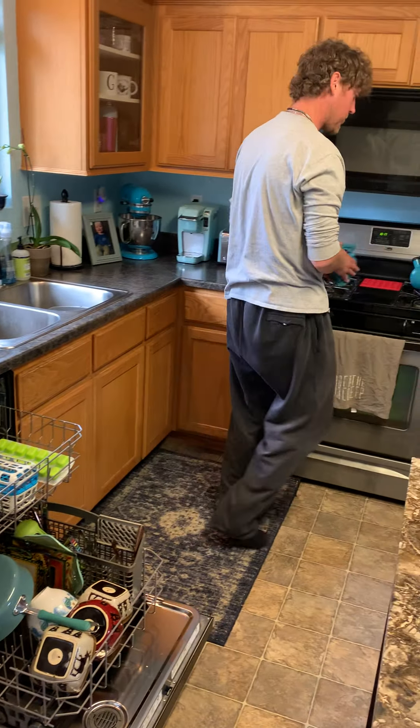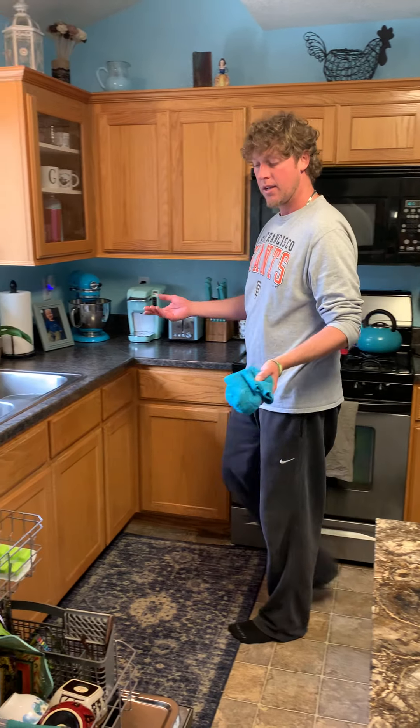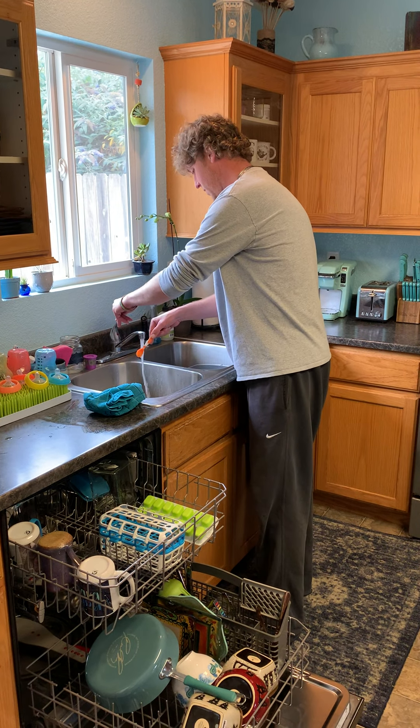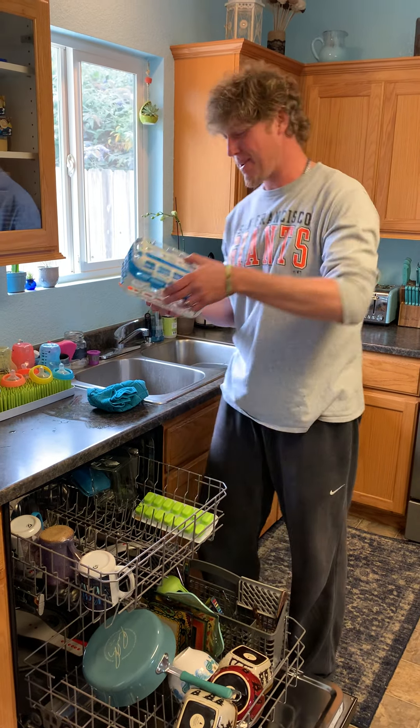Plates and bowls I like to put on the bottom. Bigger things — sometimes bowls will go on top if I have more cookware, more pots, pans, and skillets, because you'll need more room on the bottom for those things.